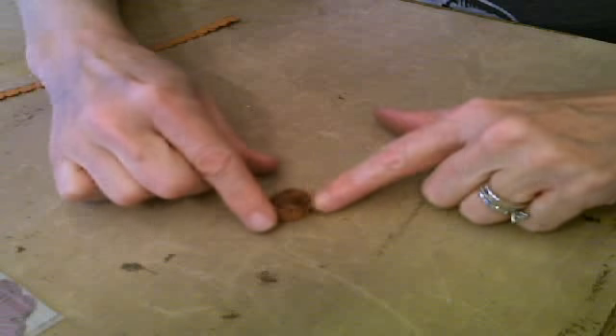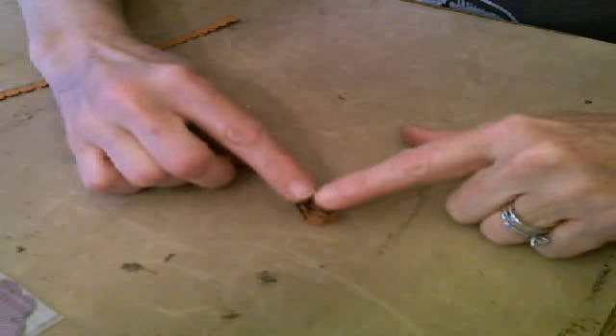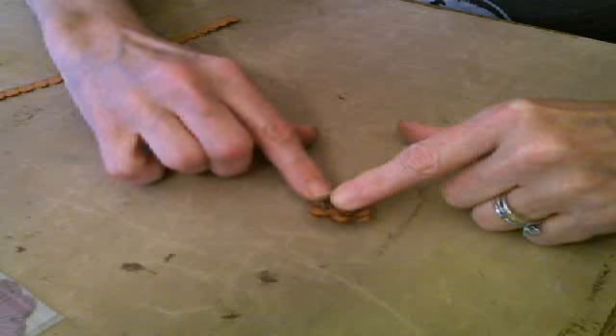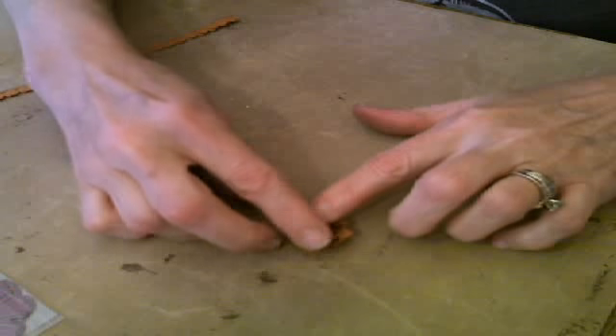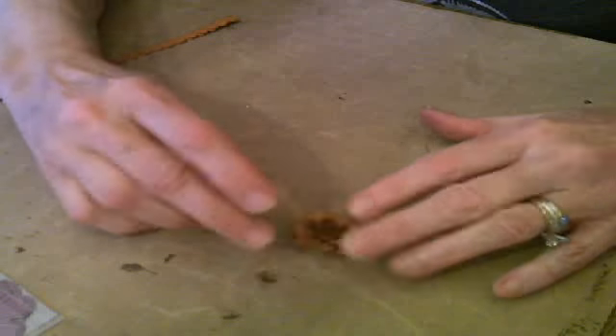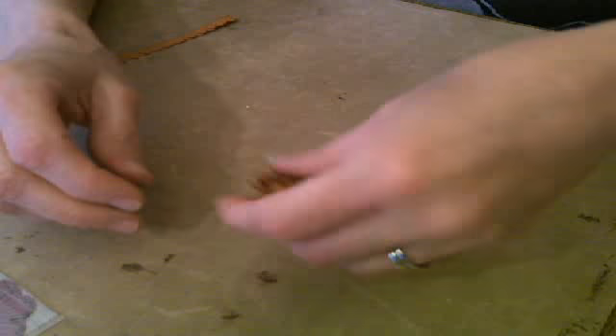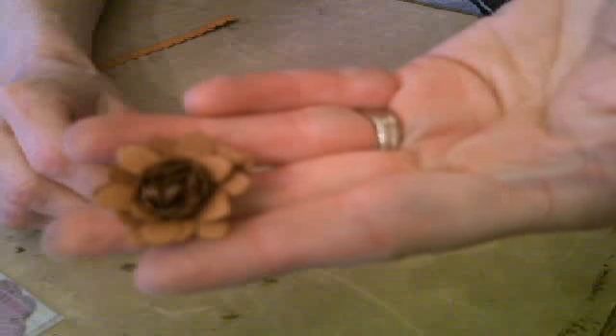So now here's the flower, and all we're going to do is pull down on these petals. I like to leave mine a little bit tighter in the center so that it looks like this. Look how easy that was!